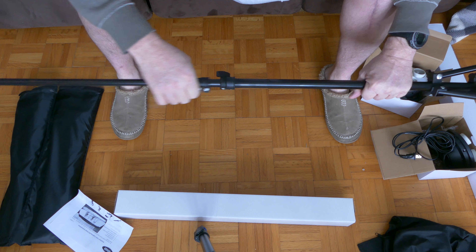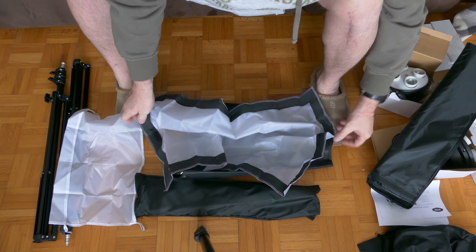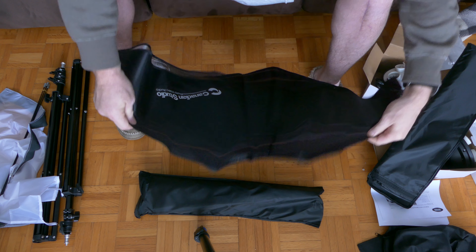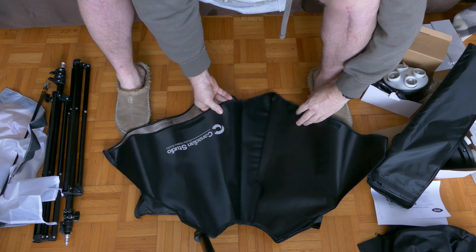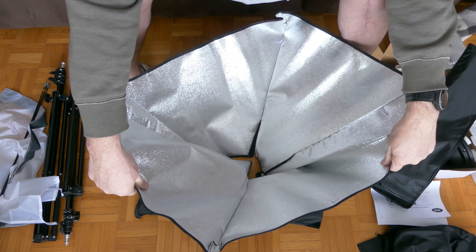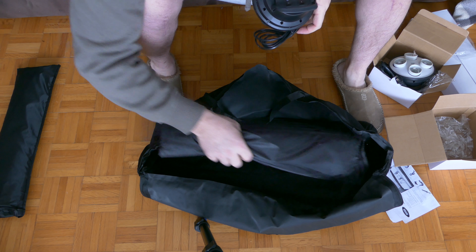The softbox tent comes with an inner and outer diffuser. It has four flex rods that hold the tent up in place. The actual softbox measures 20 by 28, has a silver and chrome interior, and can be set up either horizontally or vertically.